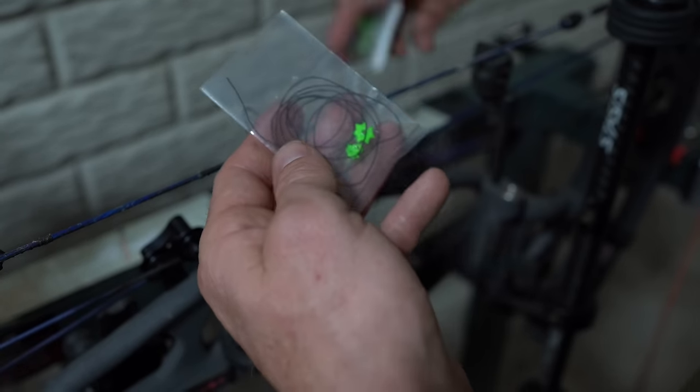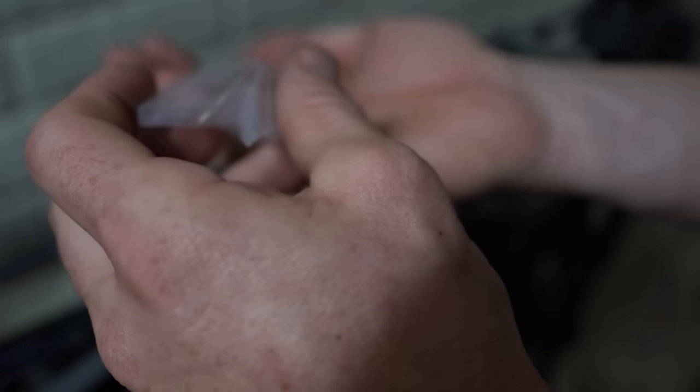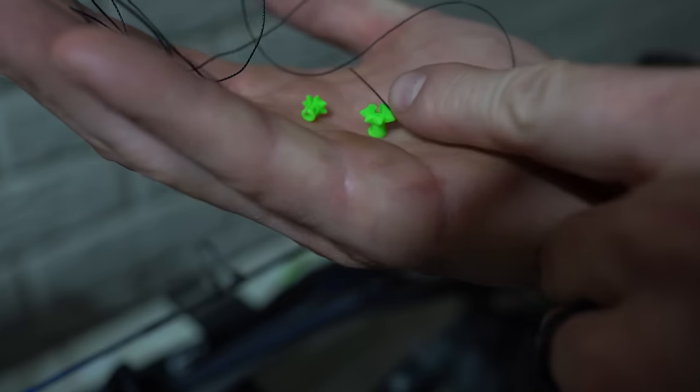So in the package, you get two different sizes. You get two pieces of serving to tie it on, and then you get a small and a large nose button.